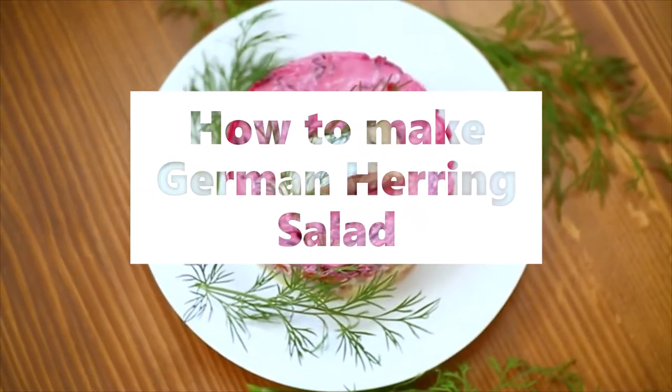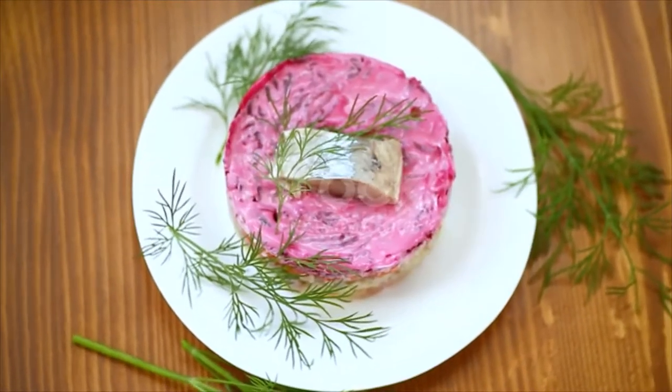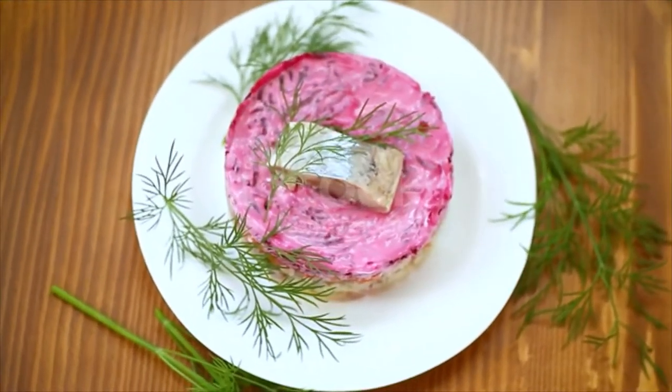German Herring Salad. Soak herrings overnight in cold water. Remove the Milch. Cut off the head and skin, and cut the herring into small pieces.